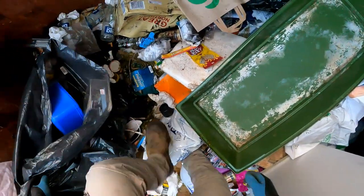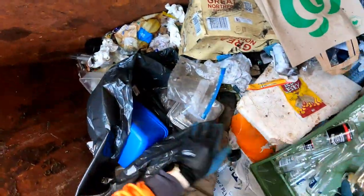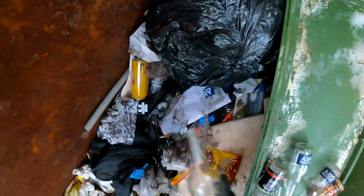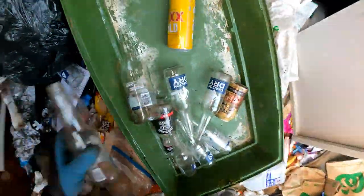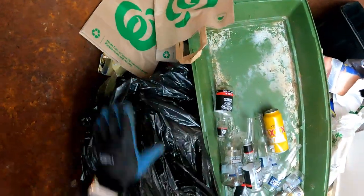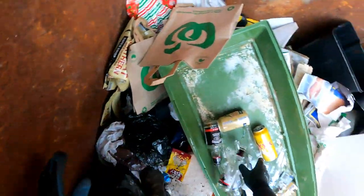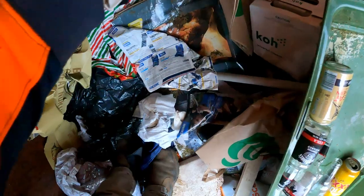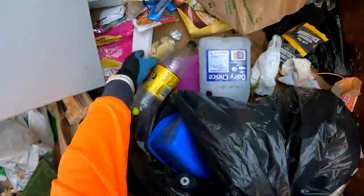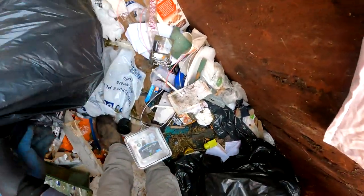Nothing else there - put that up the back. I think that's a big 4-inch can. No more there, don't look like it. Back to this bag - come on, there's a plug. That is wire, isn't it? It certainly is. That's whippersnipper cord - no, that's wire.